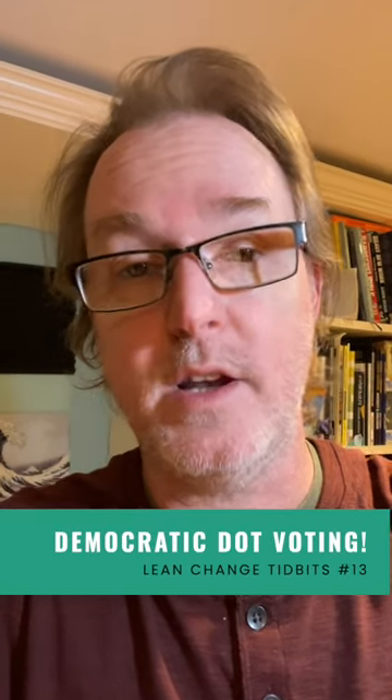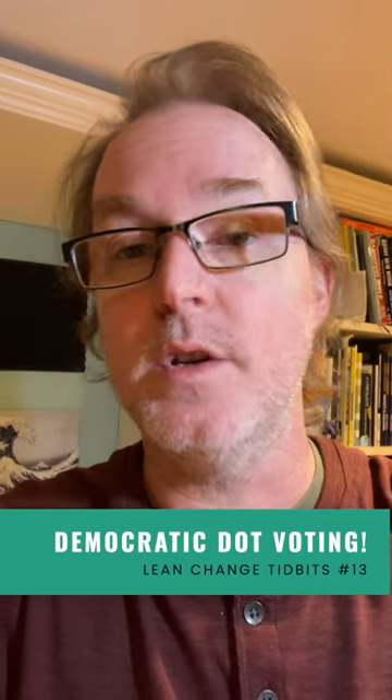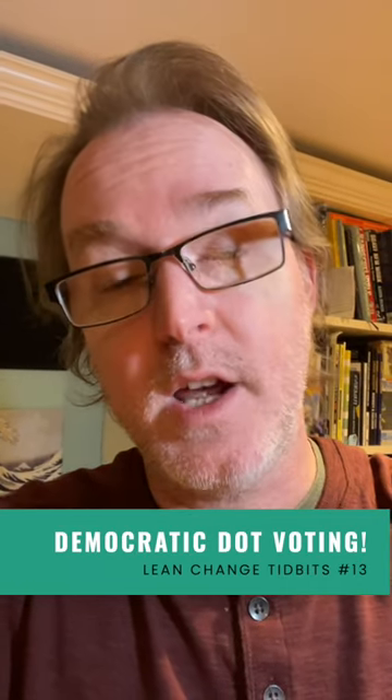Here are a couple of tips for making your dot voting sessions a little more democratic. Dot voting is a process where you put topics on sticky notes and decide the most important ones by having people dot vote — they put a dot on the card that they want to vote for.